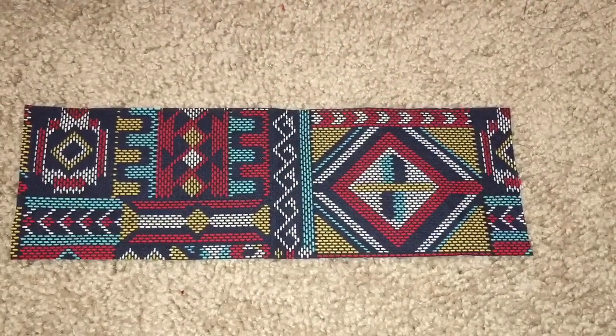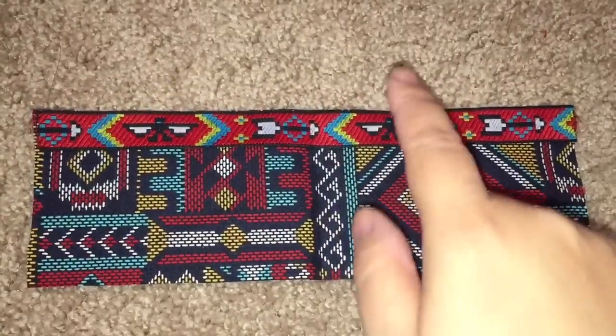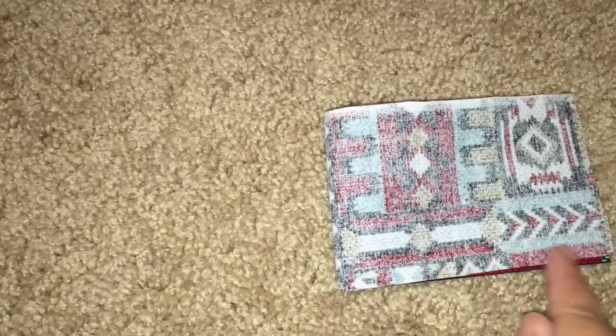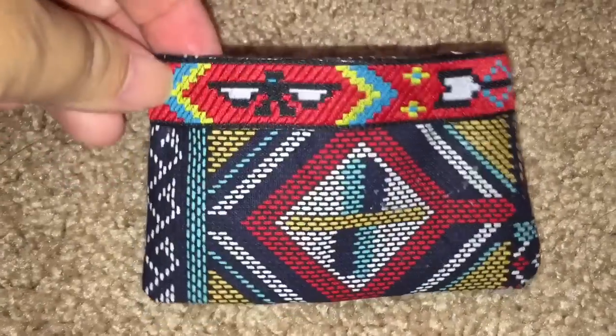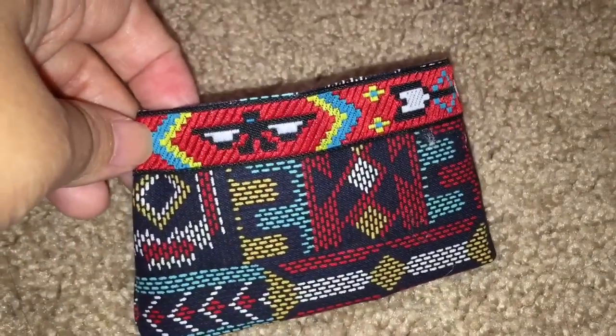For the pillow, I cut out a rectangle of the same sort of Native American fabric, and then I hot glued the ribbon trim to the top. I'm going to fold it and hot glue the insides, then turn everything inside out, and I will be stuffing cotton balls into the empty area, then hot gluing the top part together to make her pillow.